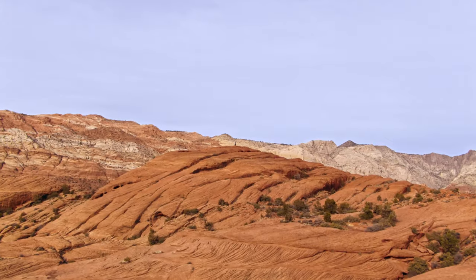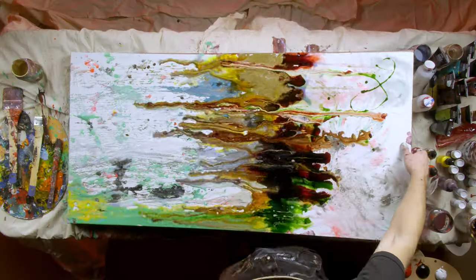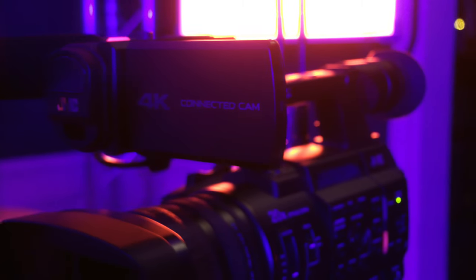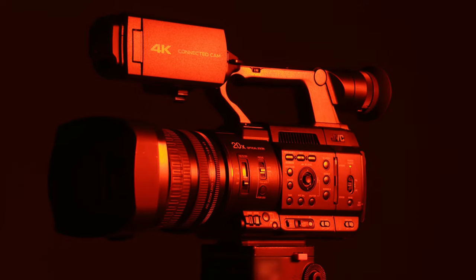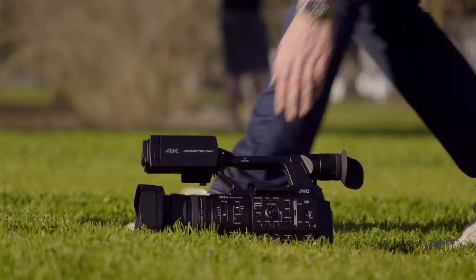Between the powerful zoom, the newly designed glass, the ability to record ProRes directly to an SSD, and the connected cam streaming capability, the 500 series puts the power of a mobile production studio into the palm of your hand.